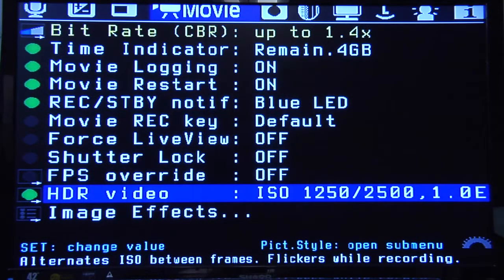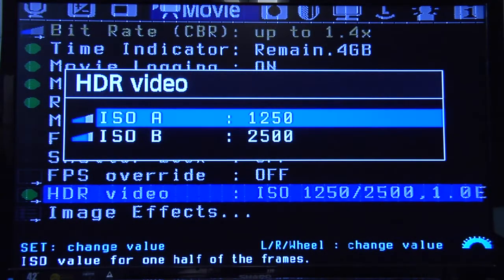HDR video is also very cool and we can probably talk about this in another show — an entire show just on this. But basically what this does is it takes one frame at a high ISO and one frame at a lower ISO, and you can change those ISOs. So you can have sort of this HDR look, which you then go back and post-process in After Effects.